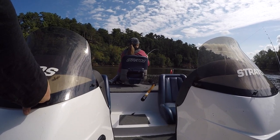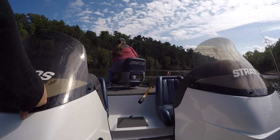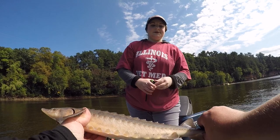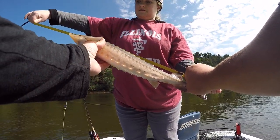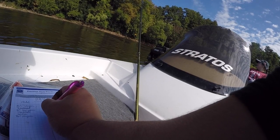Christina's got something. It's been very, very slow. This is Christina's third fish of the day. Score is 21 to 21 — we're catching up.